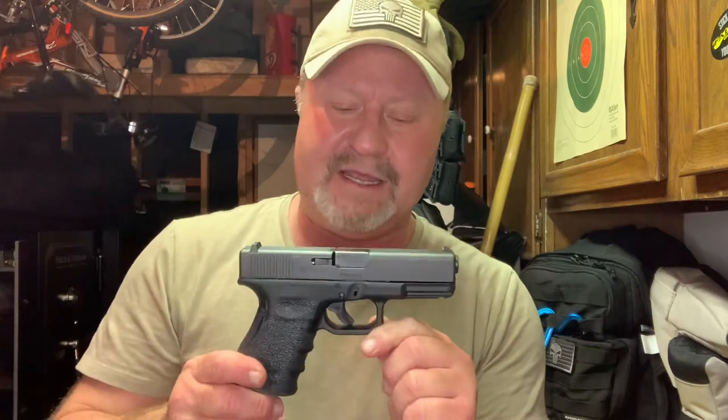By far my favorite weapon is the Glock. I love this thing for several reasons. Number one, I think it's probably one of the most indestructible firearms that you can own. They're not pretty, they're not sexy, it's not a sexy looking gun, but it gets the job done. It's incredibly reliable, and I just love the Glock. The other thing I really like about these is they're very, very easy to maintain.